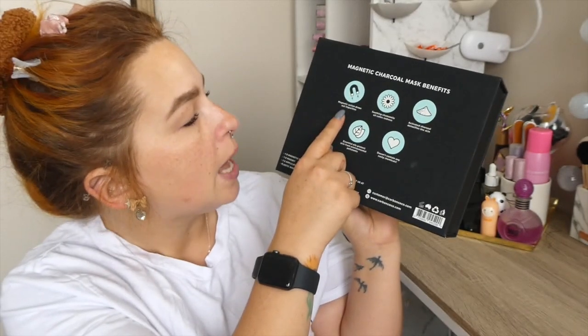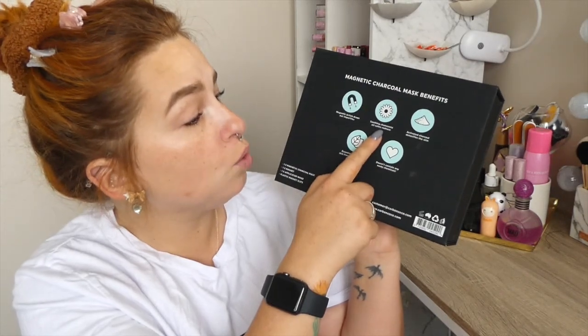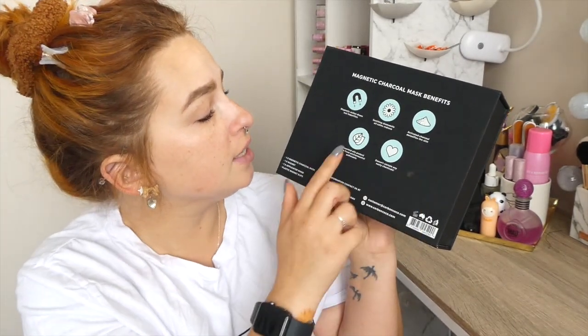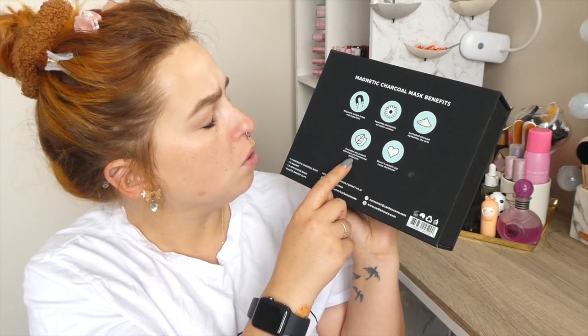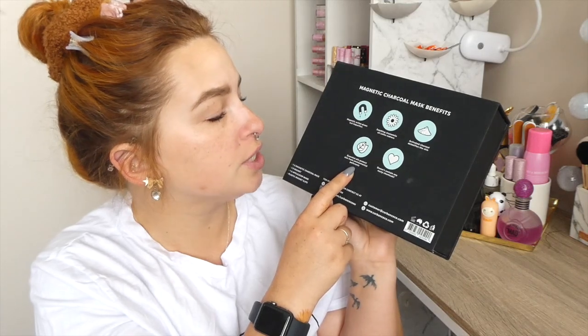It says on the back: Magnetic Charcoal Mask benefits. One: magnetic action draws out impurities. Two: soothing chamomile oil calms redness. Three: activated charcoal detoxifies the skin. Four: essential oils protect skin from environmental pollutants.